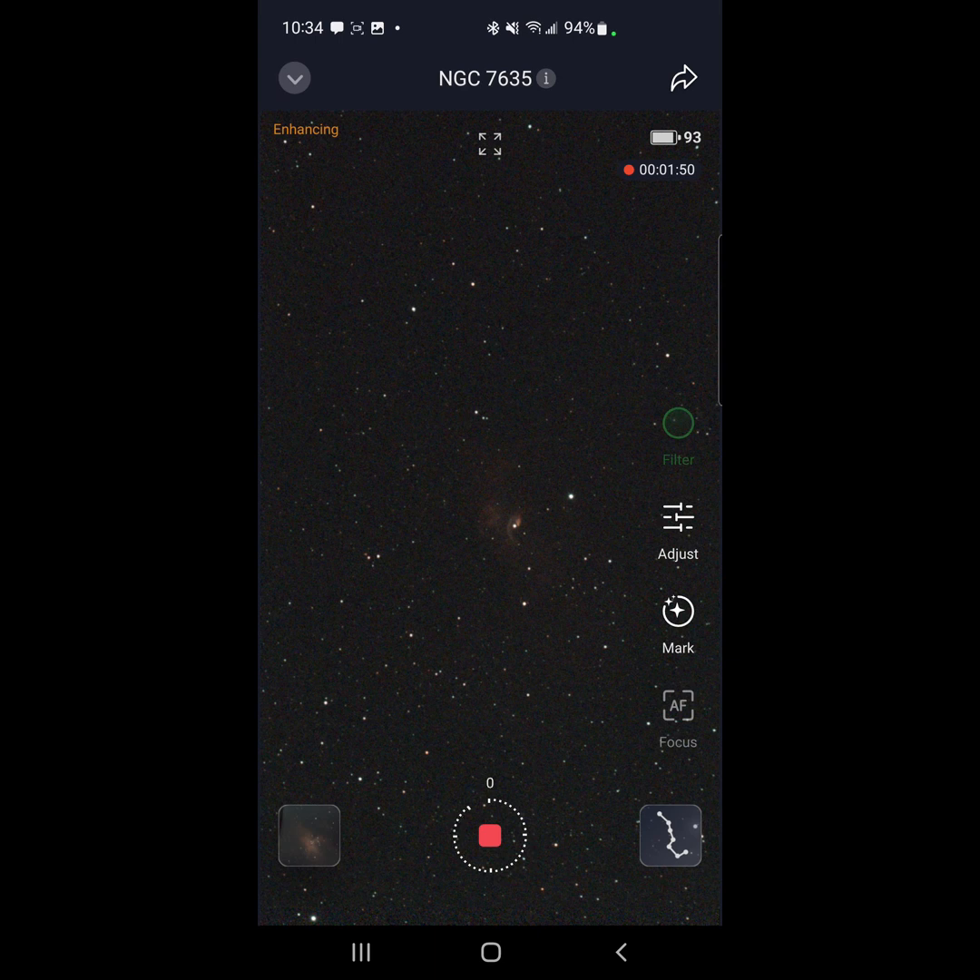The SeeStar automatically selected the light pollution filter because I'm imaging a nebula. You can shut it off and override that if you want. If you're shooting a galaxy, the filter will be turned off and the IR cut filter will be turned on. I see no way to actually manipulate the individual filters manually — maybe that will come in a subsequent firmware upgrade.